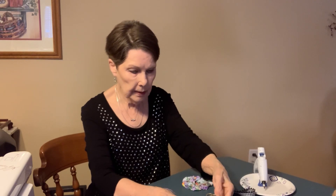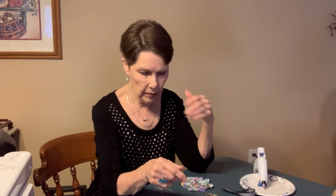Previously I've done a video on yo-yos. Now if you don't know what yo-yos are, they are little fabric circles, and there are lots of videos on YouTube on how to make them. Well, I got a box this big of them — hundreds and hundreds of yo-yos — at an estate sale, and I've been slowly but surely using them.